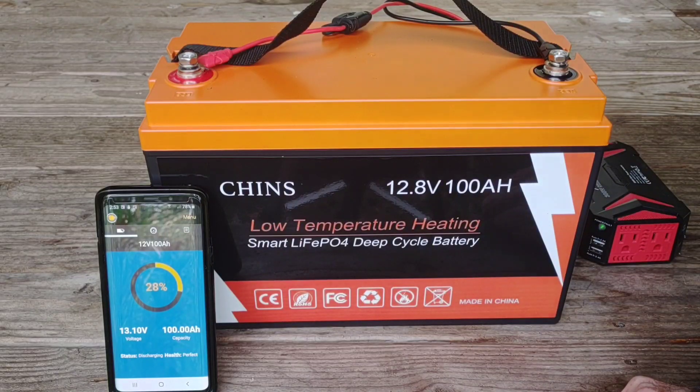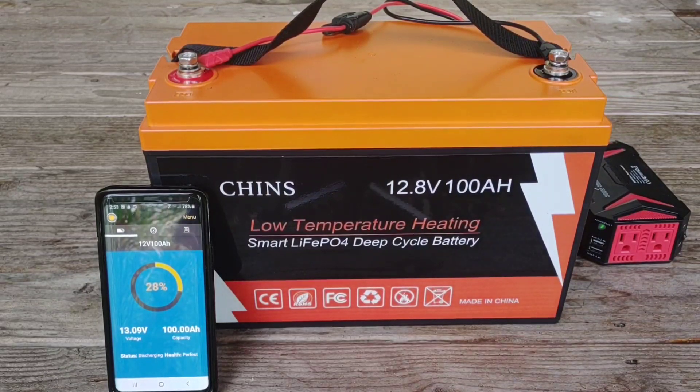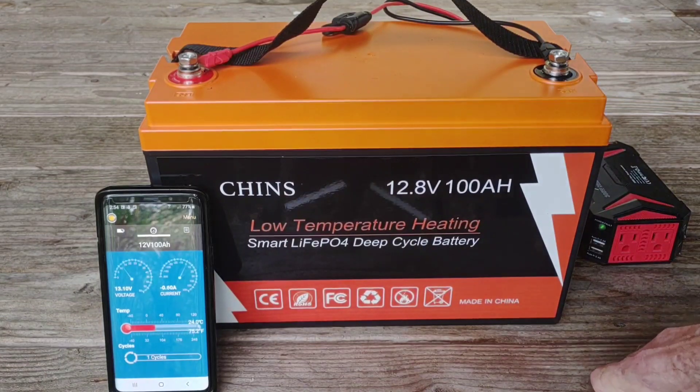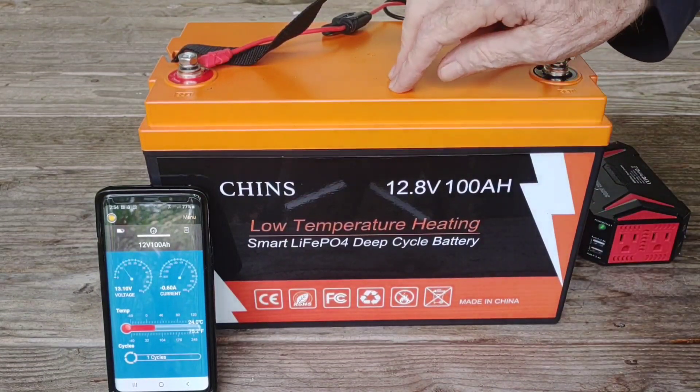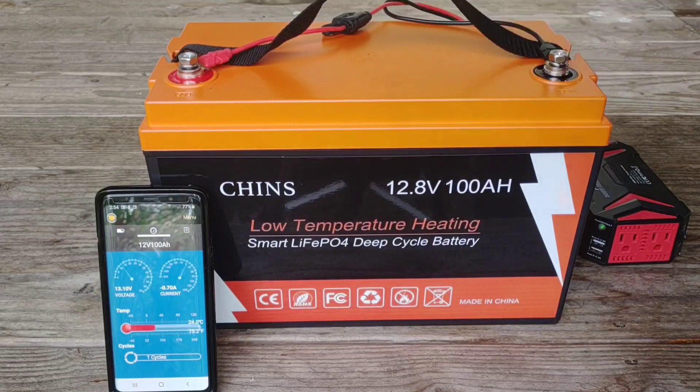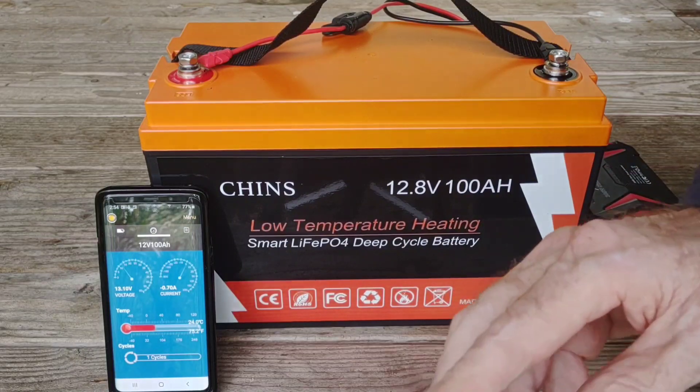The other really incredible thing about this is how lightweight it is — it comes in at 24 pounds, so it's a real featherweight as far as batteries go. The maximum continuous charging current is 50 amps, maximum continuous discharging current is 100 amps, and max load inverter power for a single battery is 1,000 watts. You could tie several of these in parallel or series depending on your needs — these are the specifications for one single battery.